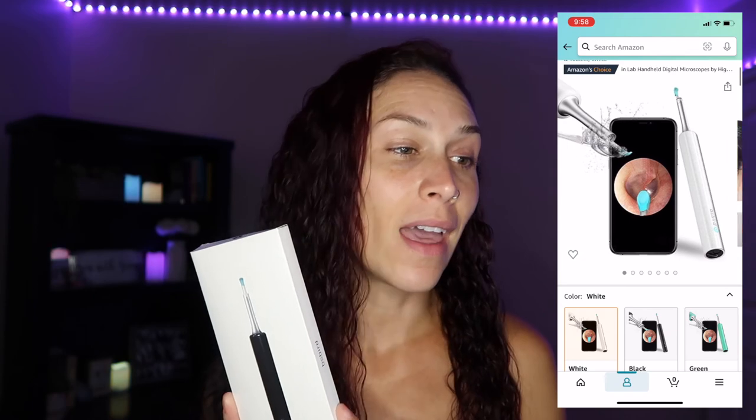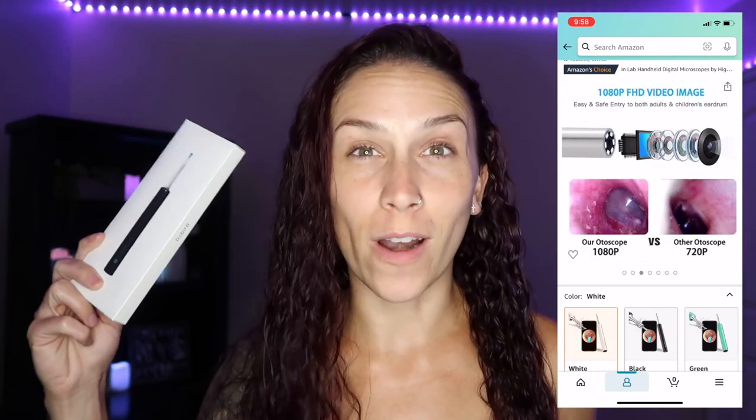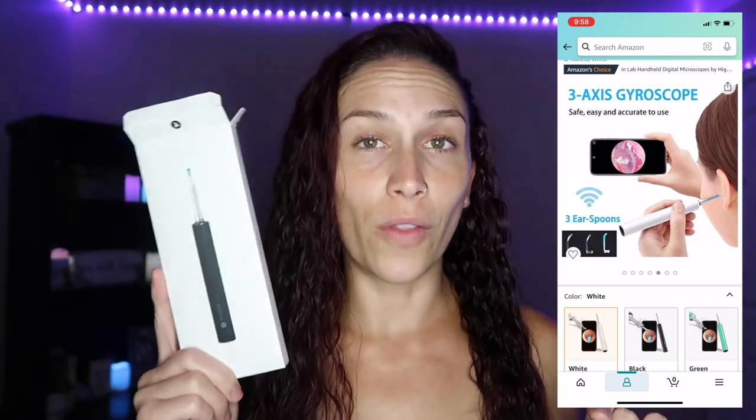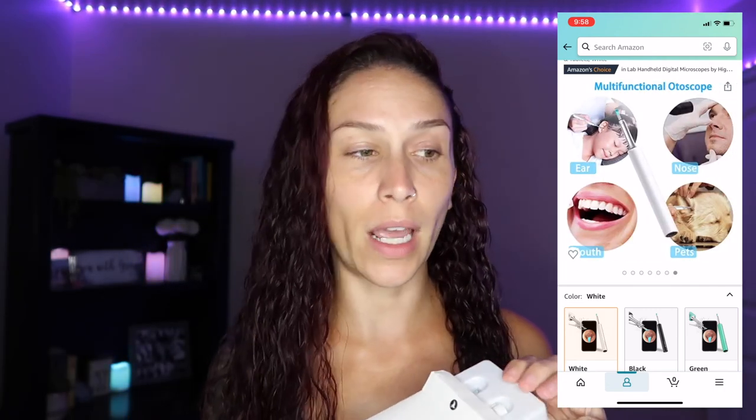It's supposed to be a 1080p HD camera. You can stick it in your ear and see what's going on in there. It says it's supposed to remove things. It is called the Bee Bird earwax removal endoscope, off of Amazon. My husband actually bought it because he wanted to try it, but I wanted to get my hands on it first. It was $29.74 and it came on Prime within two days.